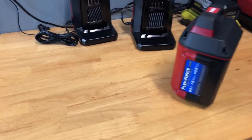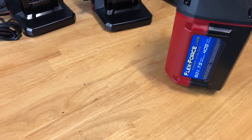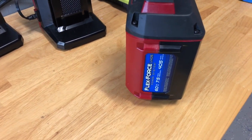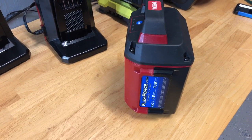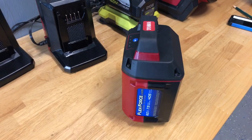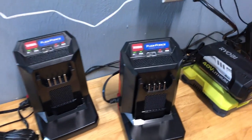Here we are taking a look at the FlexForce 60 volt 7.5 amp hour battery. It actually comes with two 7.5s and it also comes with two of the 7.5 chargers seen here.